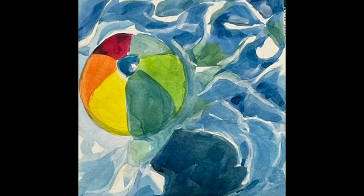Get out your paints and paper. We're going to paint a beach ball, and you can do it too. We're going to do it real fast, so let's get started.